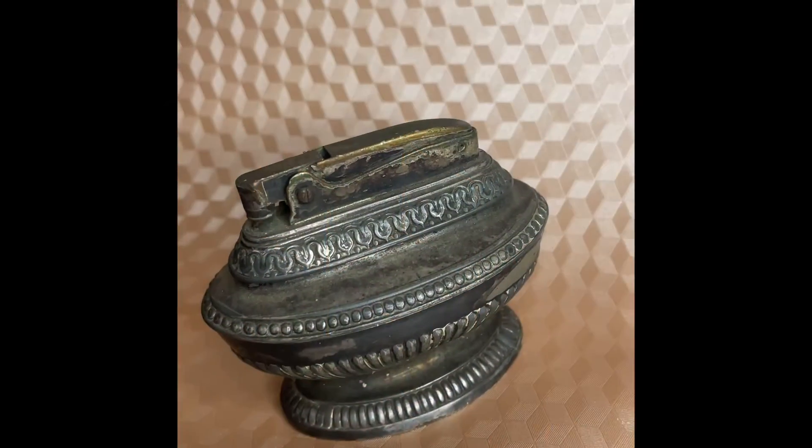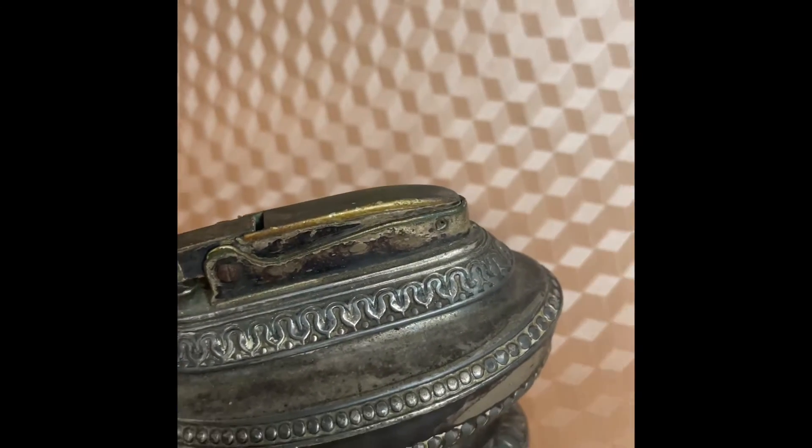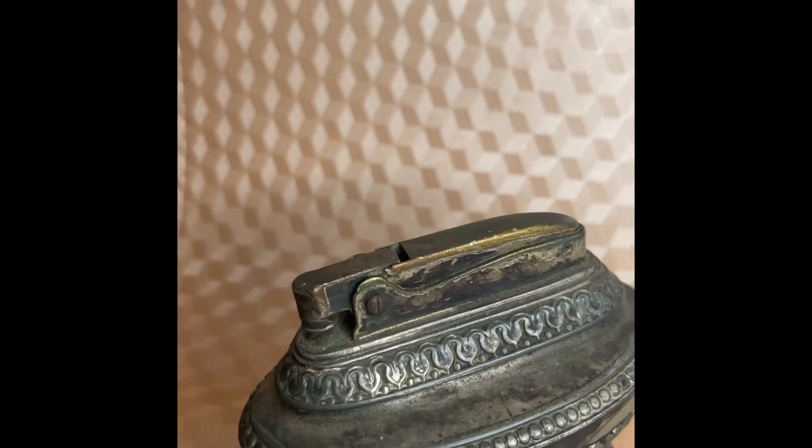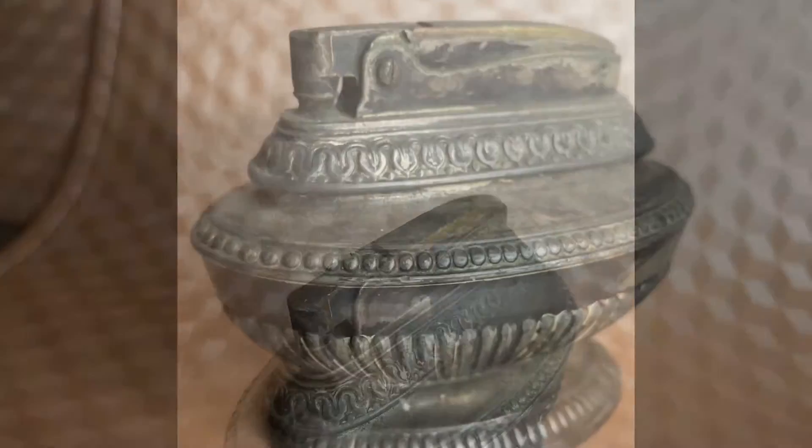The Ronson Queen Anne table lighter — the lighter that lit up the 1940s. It was silver plated with green felt at the bottom, making sure that the very robust lighter did not scratch your table.